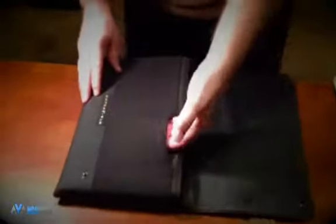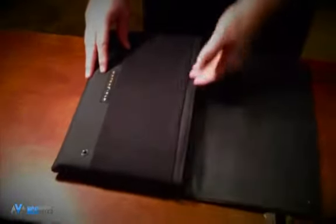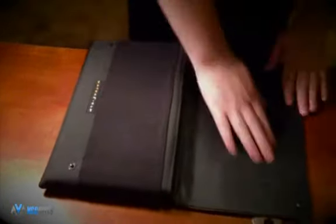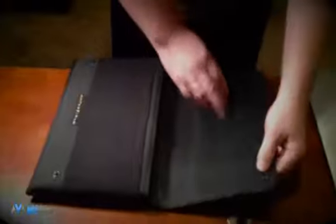Inside the flap you find four mesh pockets designed for carrying small electronics. The bag is constructed of very fine leather, and the snaps are big and easy to click together.